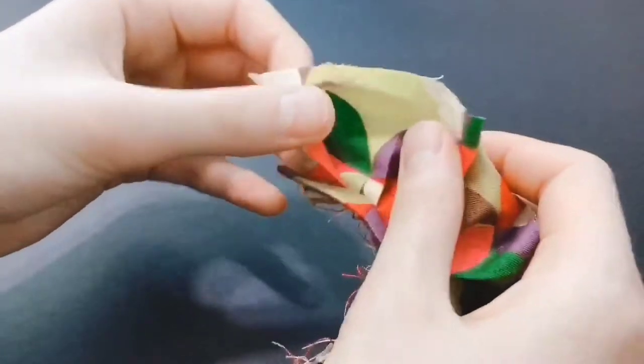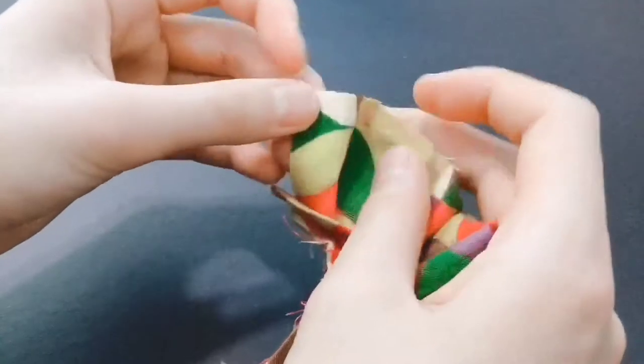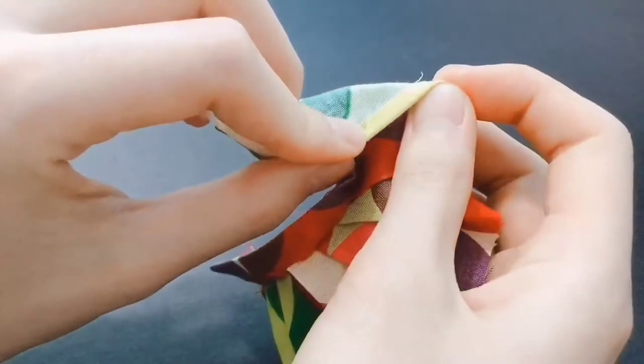Now take your skirt, open it up, fold over the hem, then hem it with a buttonhole stitch. The reason I'm opening up the pleats is that after opening and then sewing the pleats, it will make the dress look more full.